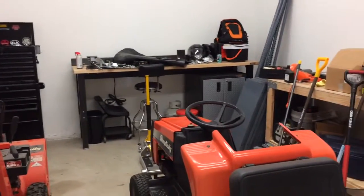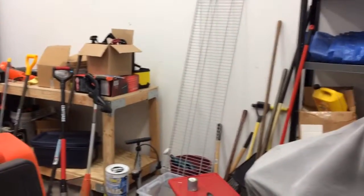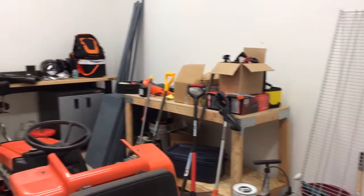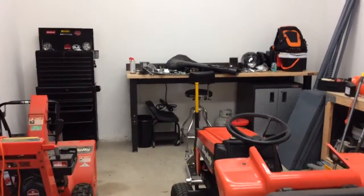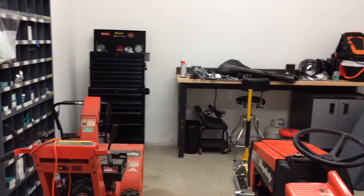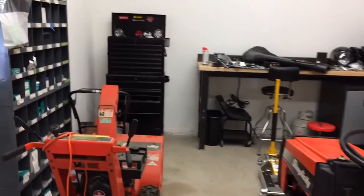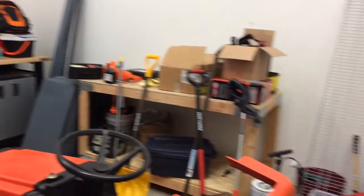Hey, how's it going guys? Do-it-yourself sporty finally doing another video. I know it's been a long time — about a month and a half. After going through this move, finally sold the house and got this new house, so this is the three-car garage I was telling you guys about.